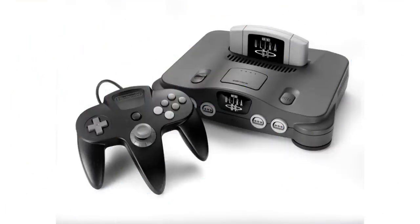Hey everybody, how's it going? Steve here with a quick update on the Ultra 64. You didn't hear me wrong — the Ultra 64, as in the original name of the Nintendo 64 before Nintendo ran into some copyright issues with the Ultra name.